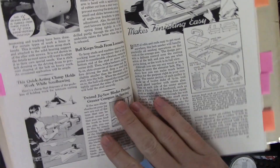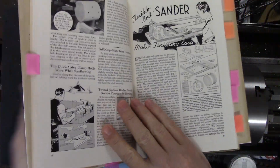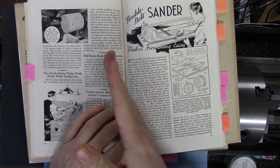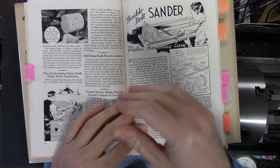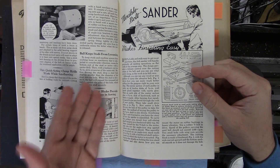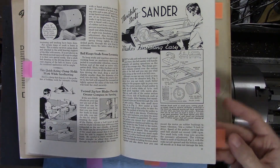This one I tagged: 'Ball keeps studs from loosening.' The gist of it is if you're having trouble with a screw backing out because of vibration, you center drill the end, split the end, and then drop a ball bearing in the hole before you put the screw in. That way when you tighten it up, it spreads out the split end of the screw and locks it in place. I guess in the days pre-Loctite, this is one way of handling that problem.